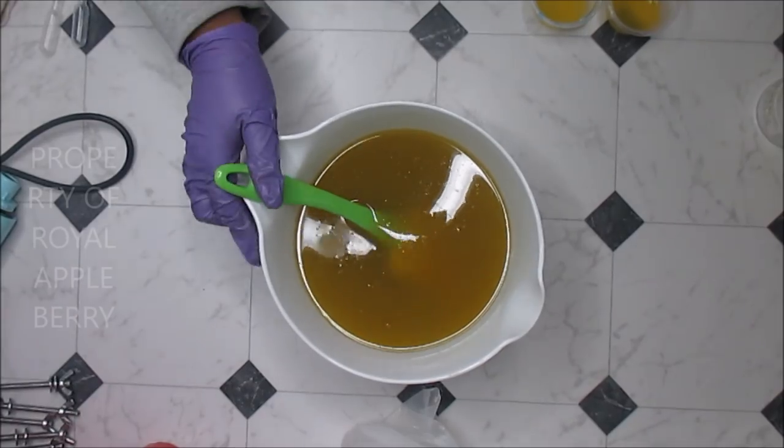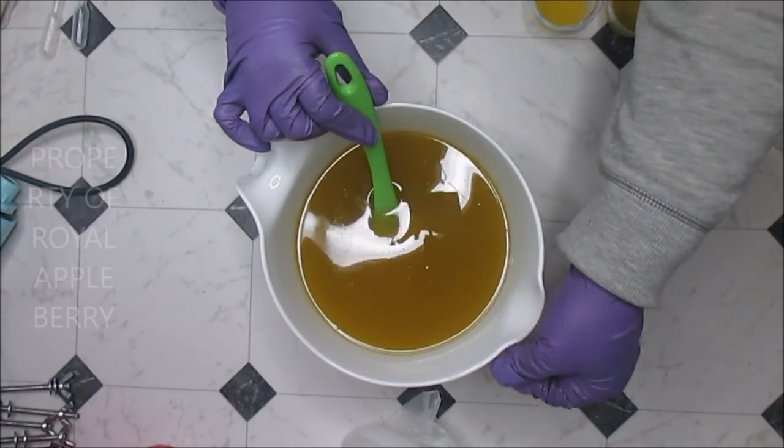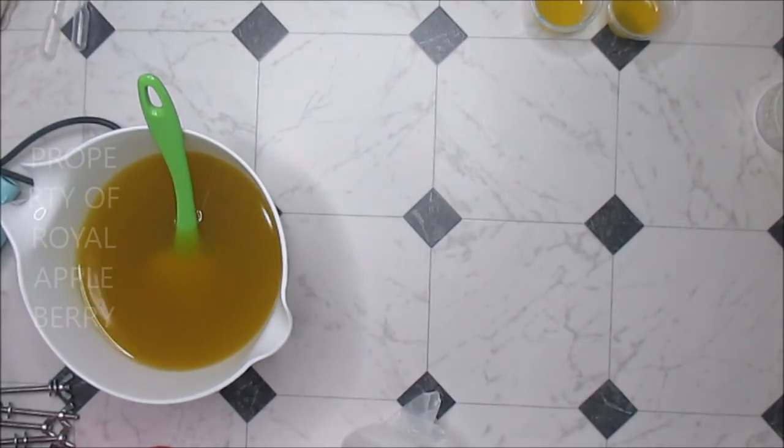Hi guys, this is Cain the Messy Soaper over at Royal Appleberry. Welcome back, and for those of you who are new, welcome to my channel. Today I'm using my brand new mold, my acrylic slap mold, which is dynamite.